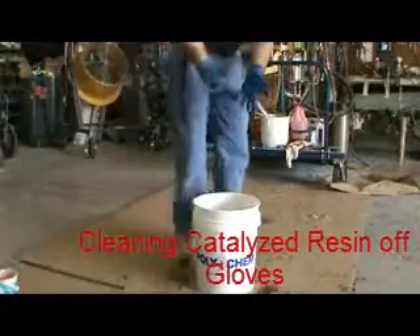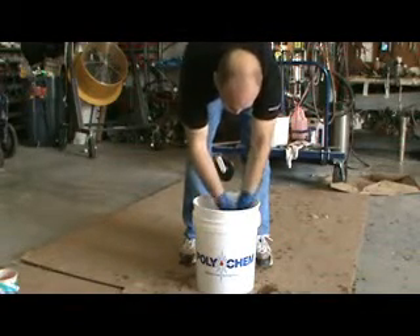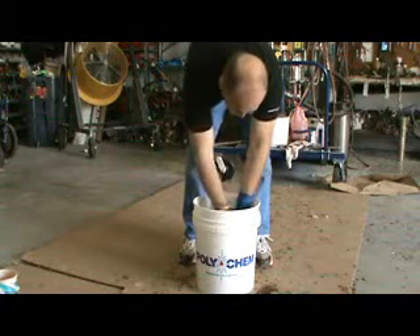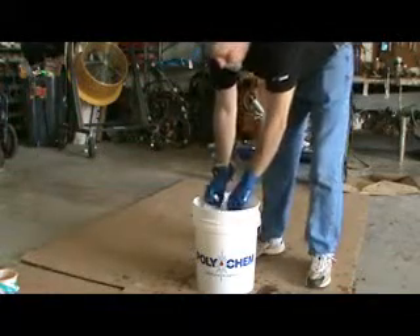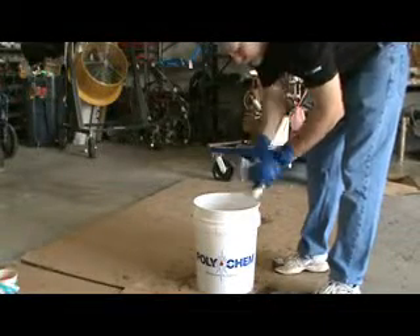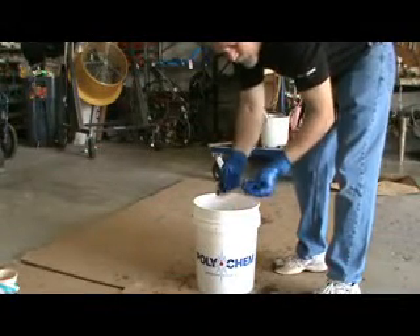For quick hand washing — as you can notice, my hands are completely filled with catalyzed resin all over my gloves. You can simply go into the solution and wash your hands clean. There will be some surfactant left on the gloves, so the best thing to do is simply have some paper towels or a dry rag nearby and dry your hands clean. As you can see, there's no tackiness to my hands at all.